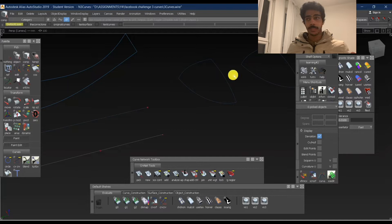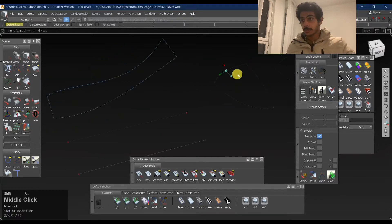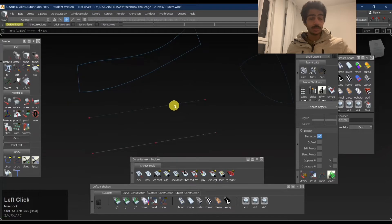When you start off with automotive modeling, you are not wrong until the final stage. You can keep redoing things again and again. That's the beauty of any 3D software you can work on. So let's start with some of the major tools we are going to use here.